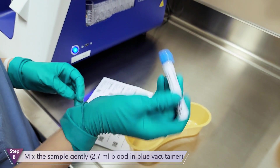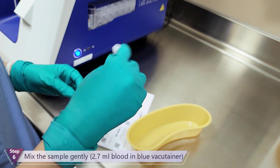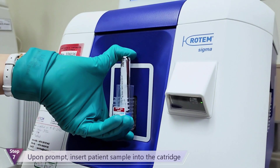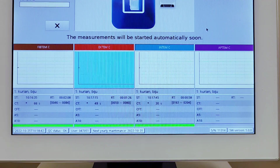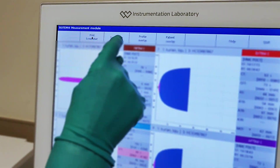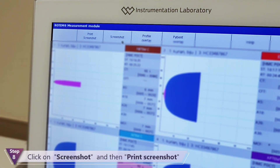Mix the patient sample gently. Insert firmly the patient sample into the cartridge. The measurement starts automatically and the result will be displayed on the screen. We can print the result at any time.